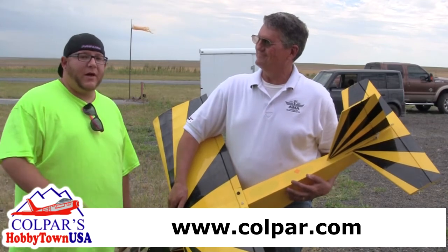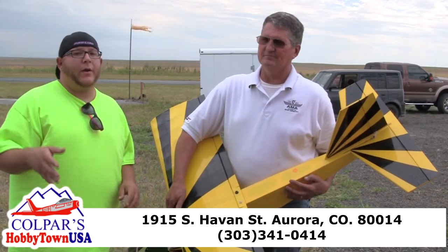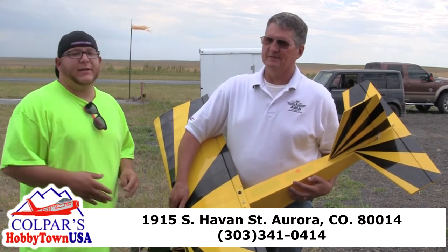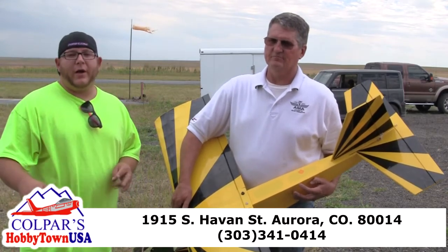It's been a lot of fun. We've done this plane, we did the Vision Air, we did the whole buddy box setup. We're going to do a quick video on how the buddy box setup works. So far we've had a lot of fun. You guys have got to get a hold of him — I'll put all the information at the end. Become an AMA member and get a hold of your local flying clubs.